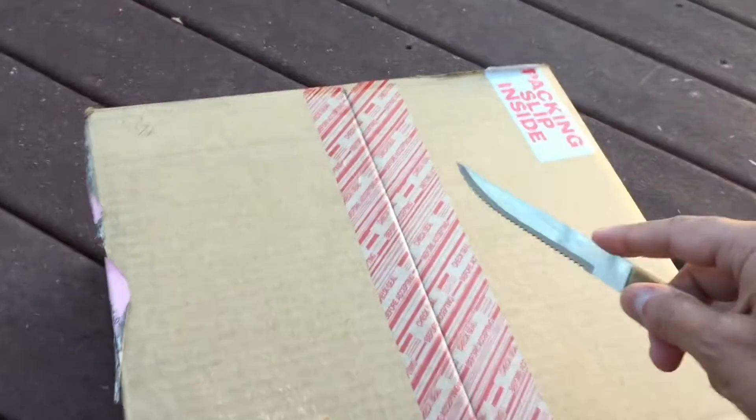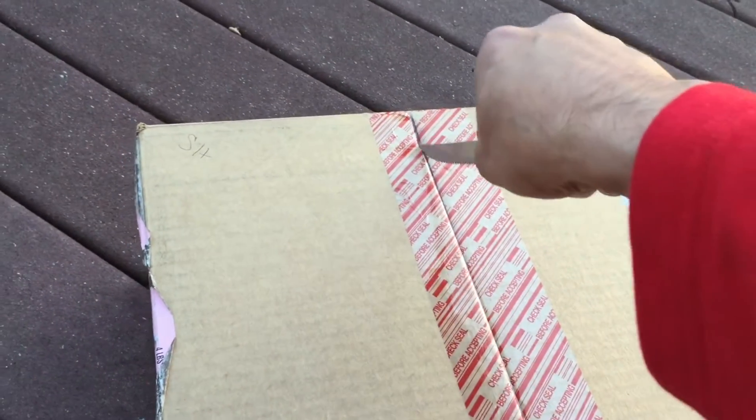Got a steak knife today. Somebody get out the A1. Thinking about having that for dinner tonight.